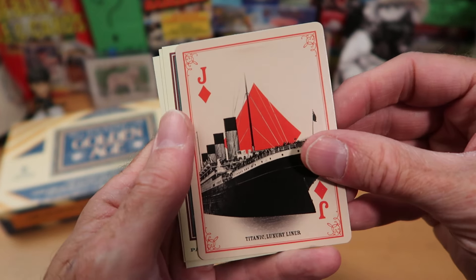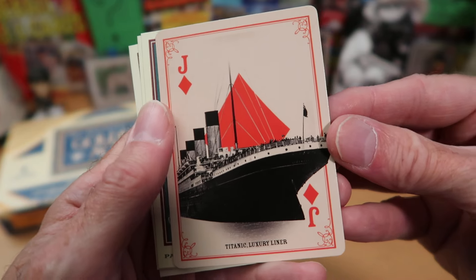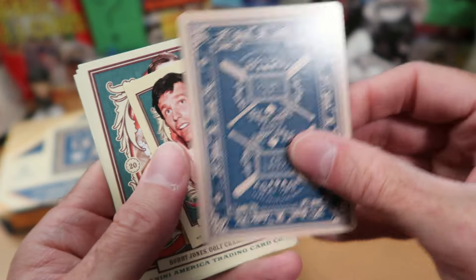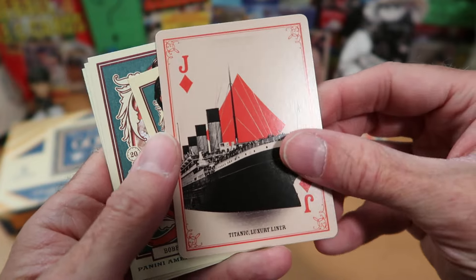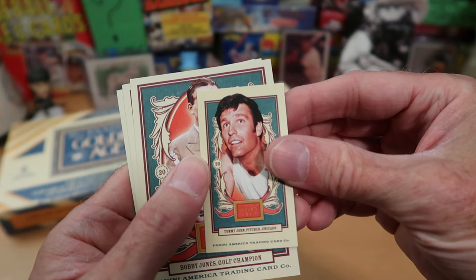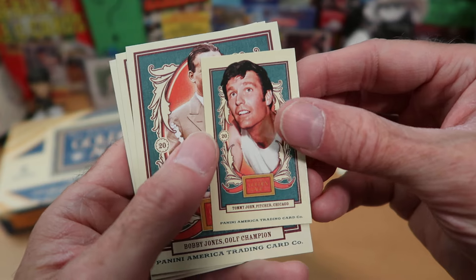Here we get our first playing card, and it is of the Titanic. That is wild — look at that. It's got the rounded edges, and it's got a very cool back. That is really cool — I like that a lot, and I'm going to put that in the Wolf Lair for sure. Our mini card is Tommy John, who pitched for several different teams, including the Yankees and the White Sox and several others.